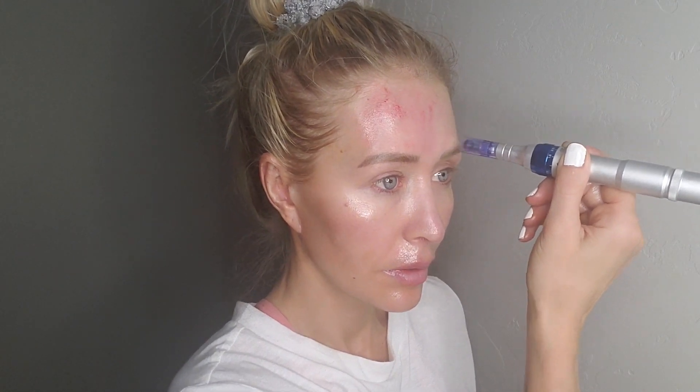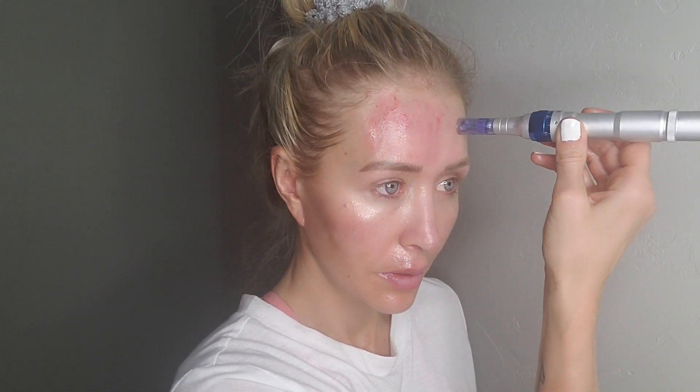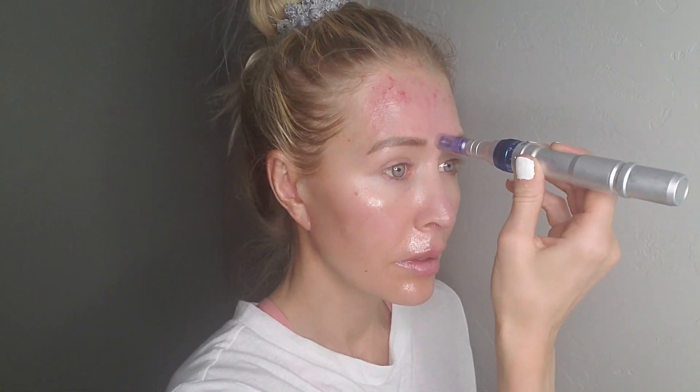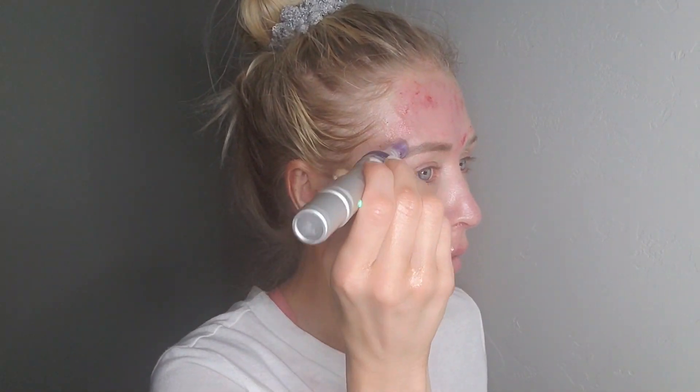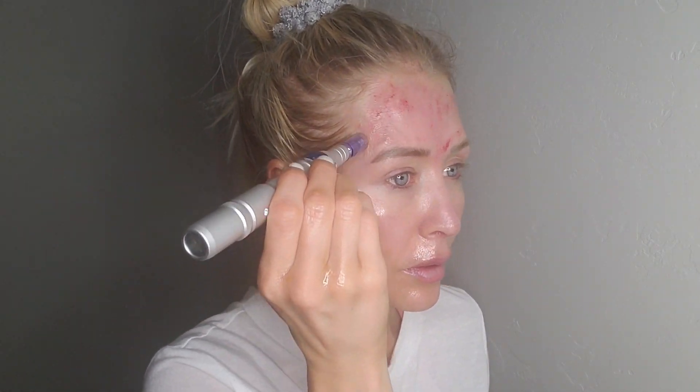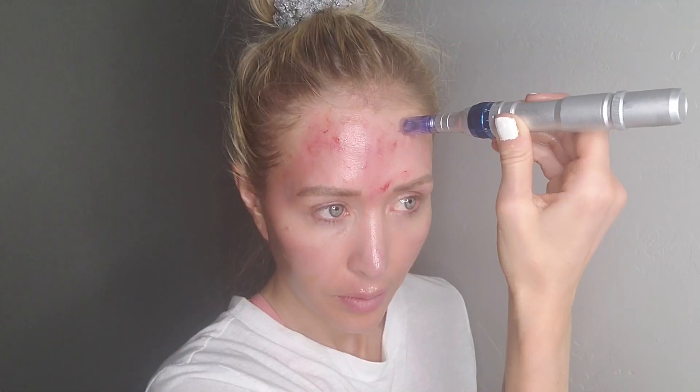Microneedling is also known as CIT, or collagen induction therapy. It uses fine needles that puncture the skin and cause a controlled injury to rejuvenate the skin — that's how it helps create more collagen and elastin in your face.